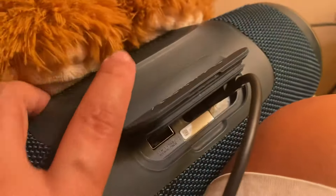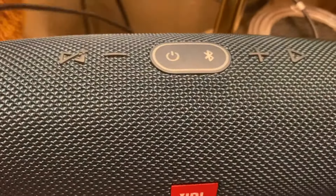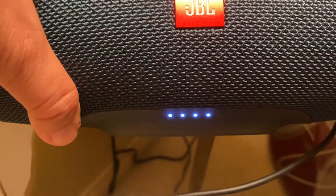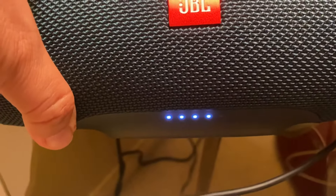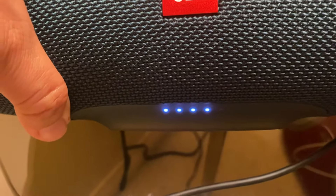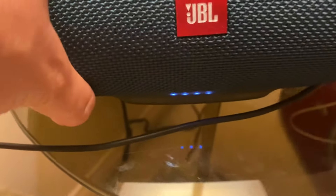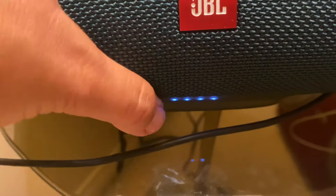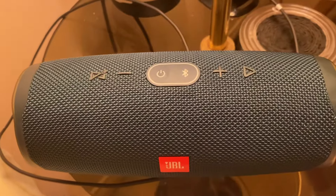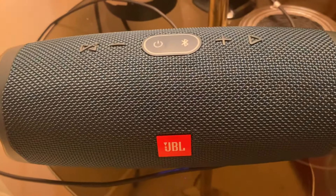I already charged it earlier and I'll show you what's going on now. Look — see that? It's been charging. Now it shows five bars already, but yesterday it was only one light.